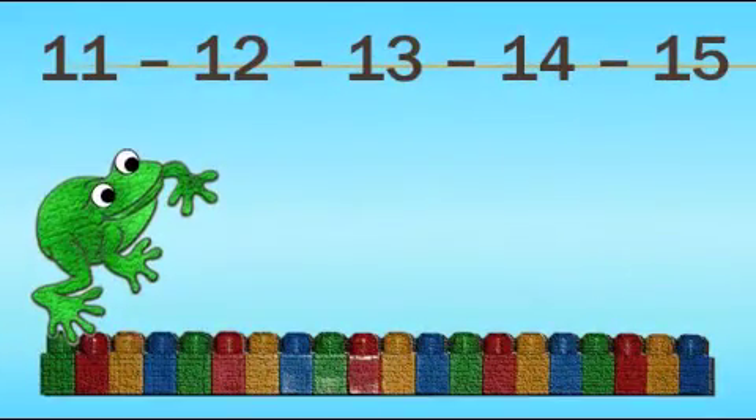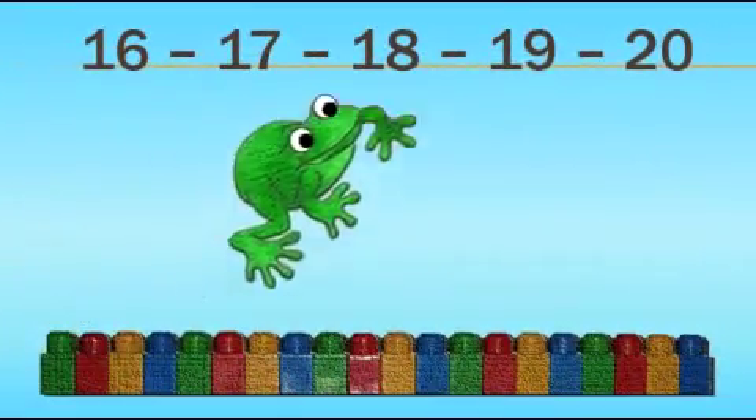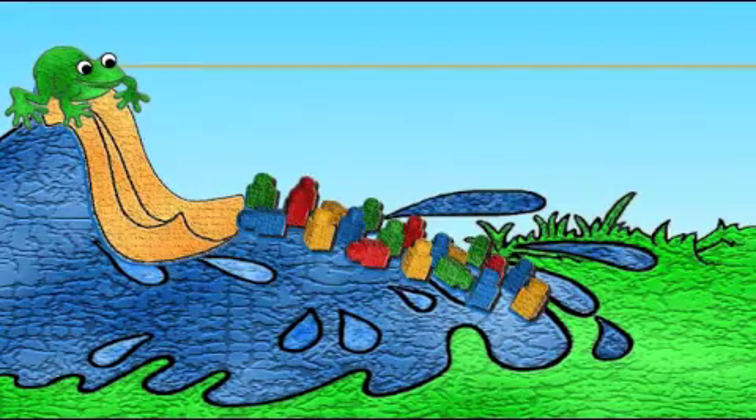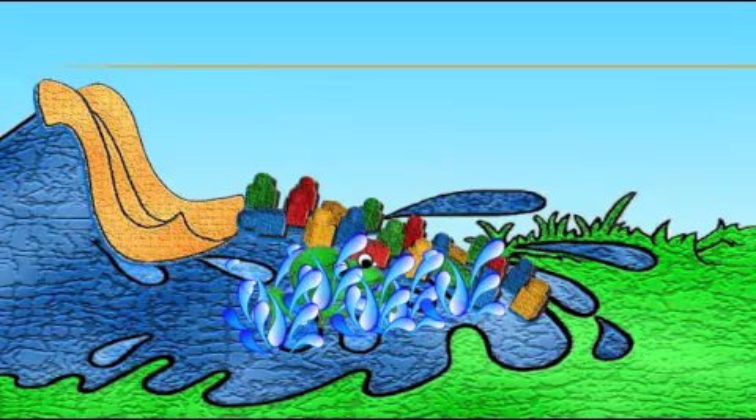11, 12, 13, 14, 15, ribbit. 16, 17, 18, 19, 20, ribbit. Ribbit. Oh yes. Ribbit. I'm counting to 20. Oh yes.